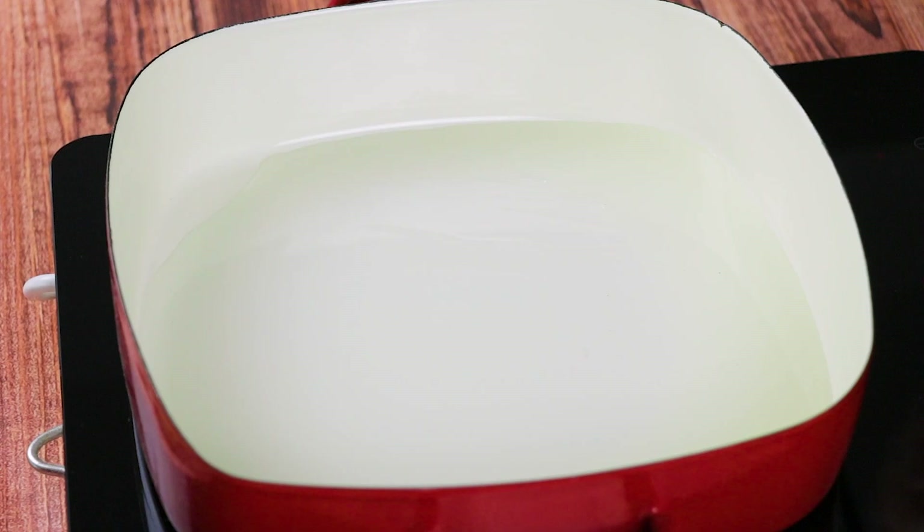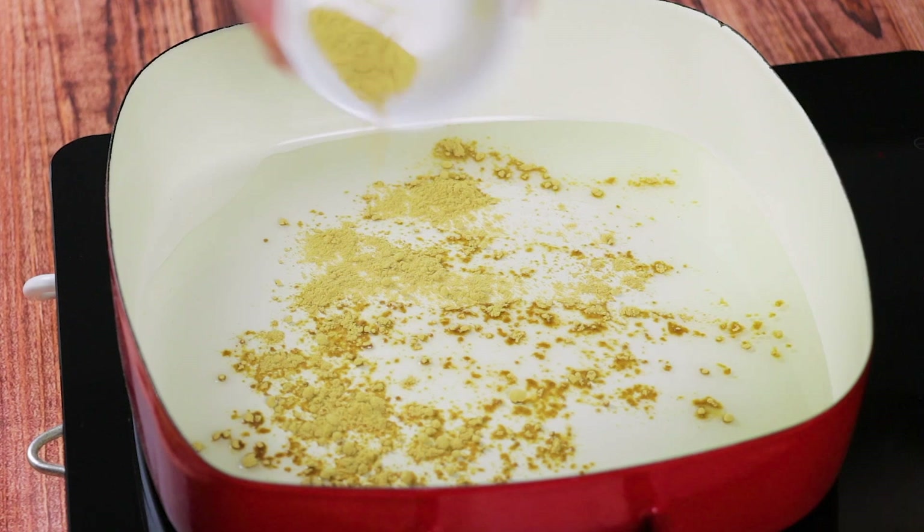In a deep pot, heat the oil over medium heat and add the ginger, garlic, and onions. Season with salt and pepper and sauté until softened, for about 2 minutes.